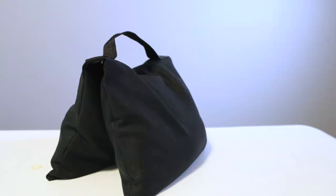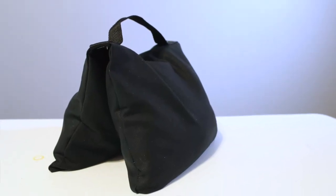Morgan with Event Answer here, and today I'm going to show you how I made this 10-pound saddle sandbag. This is great to help with events, parties, and even photography setups. Follow along as I show you how I made this. Let's get started.